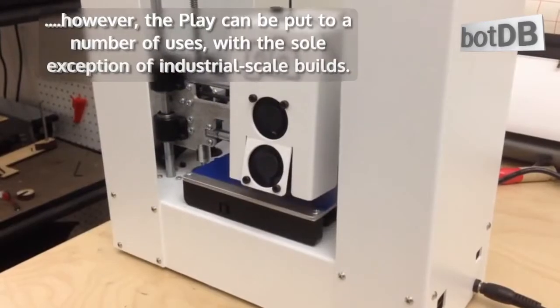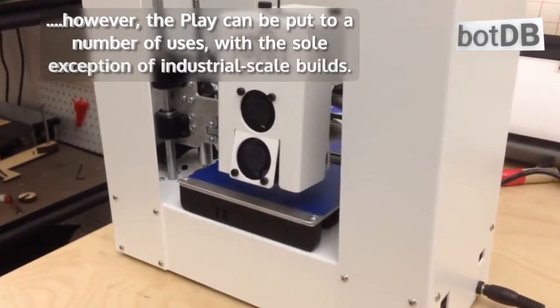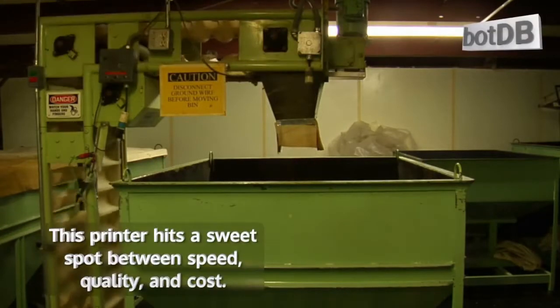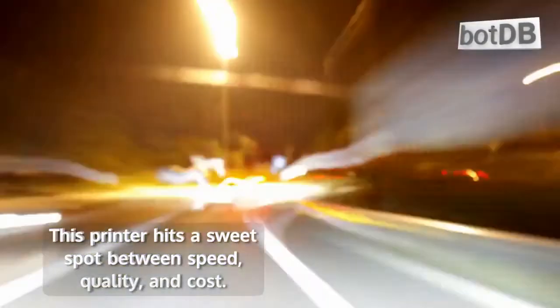However, the Play can be put to a number of uses, with the sole exception of industrial scale builds. This printer hits a sweet spot between speed, quality, and cost.